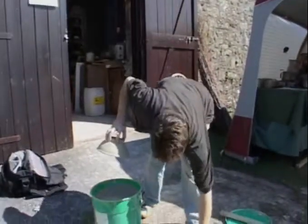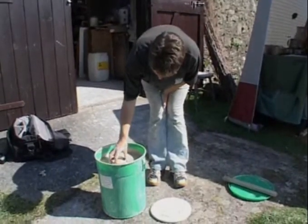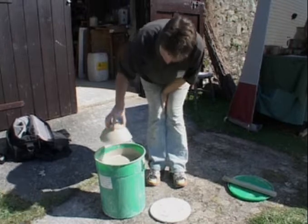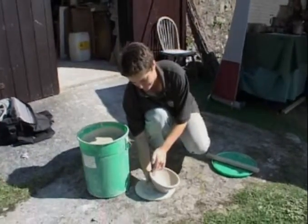Once finished and part dried, a Powder Mills pot can be dipped into a watery clay called slip to coat the pot. The clay chosen to be a slip is one that best reacts with the flames and ash in the kiln.